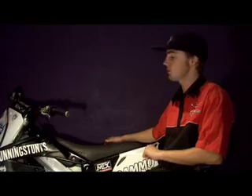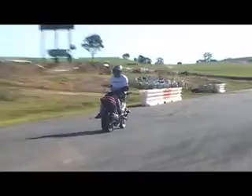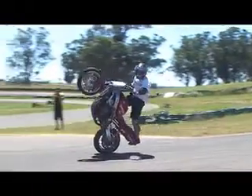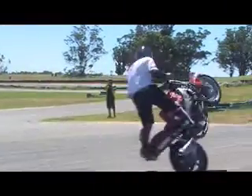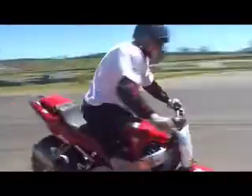My name's Sam Bennett. I ride for Team Cunning Stunts. Bikes I use are a 2002 YZF450 and a 2004 CBR600. I've been working as a professional stunt rider for two years now. With the shows and the competitions that we're doing, the bikes obviously need to be running as well as they can. We don't want to have any trouble with them throughout the day.